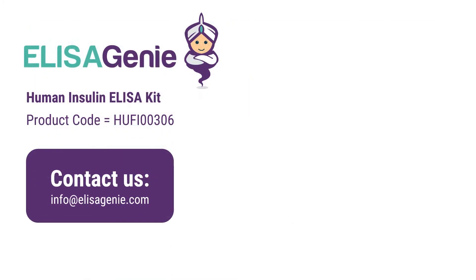You can find out more at ElizaGenie.com and search for the product code. If you have any questions, please do not hesitate to contact us. Good luck with your research. Thank you very much.